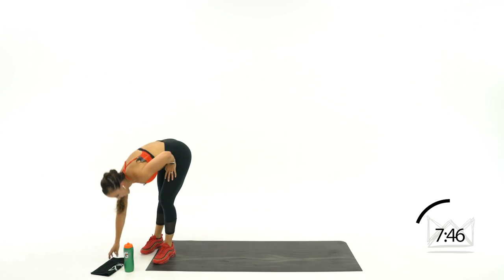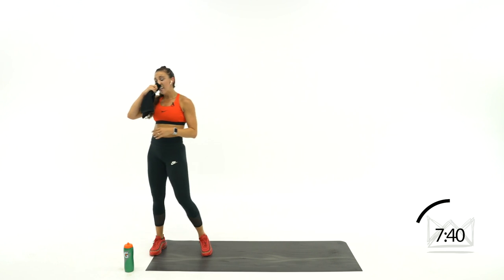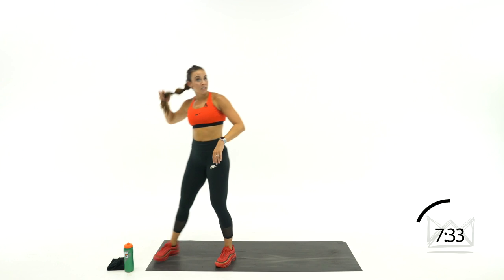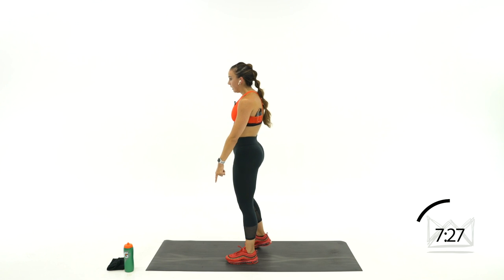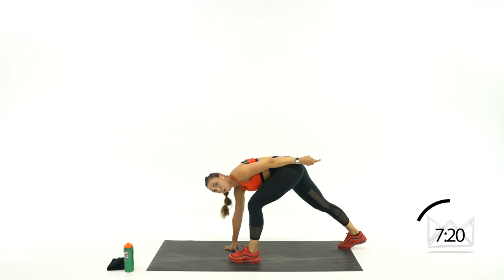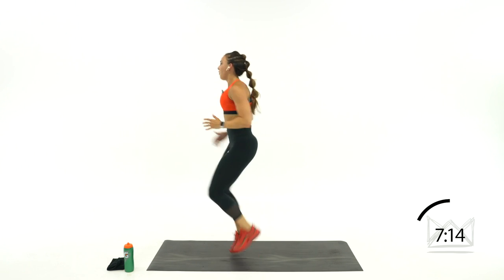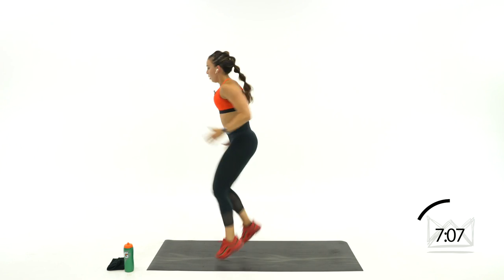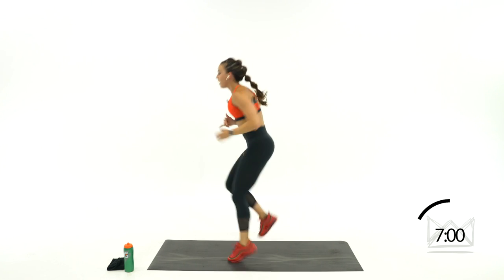Big deep breath — we've got a track start, knee drive, and sprint. It's the last one. Touchdown, drive it up, sprint for 5. Same leg on the first round — left leg stays here. Touch: 1, 2, 3, 4, 5. Touch, ready. Let's go — touch, 1, 2, 3, 4, 5. Touch, 1, 2, 3, 4, 5. Up, up, up, up. Rest.